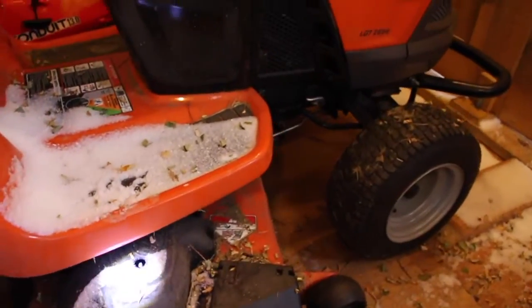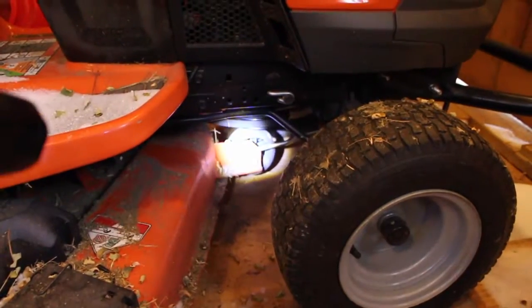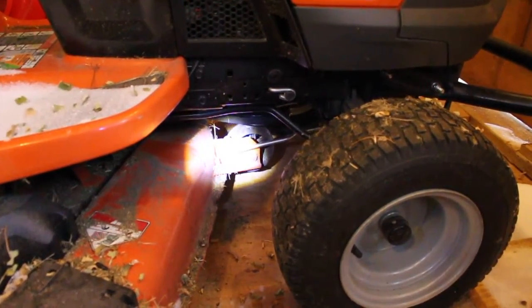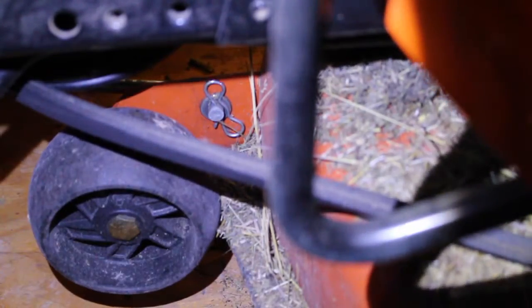And then around the front, there's another straight-up pin connector and I'll pop that guy off. A note — I've also got my belts on here, so I think I'll probably pop the belts off first.